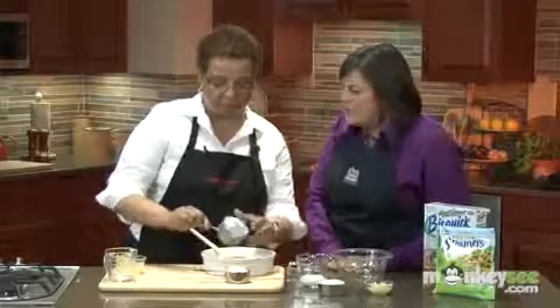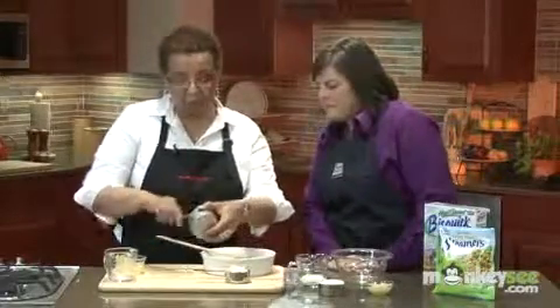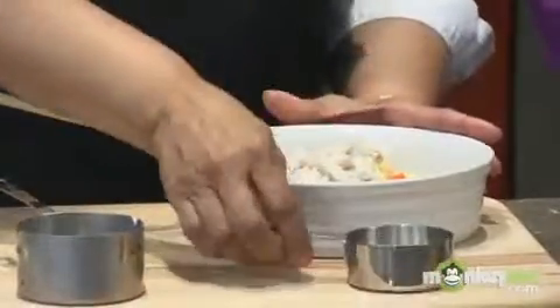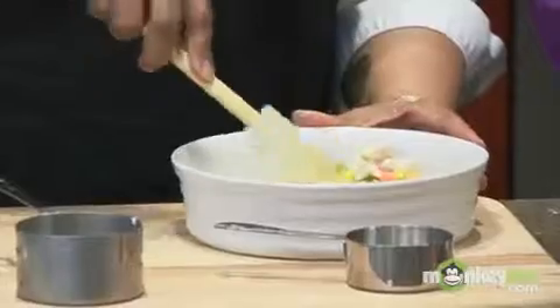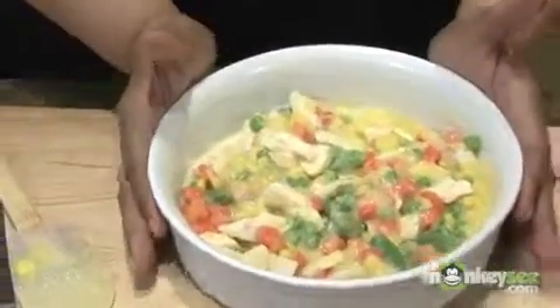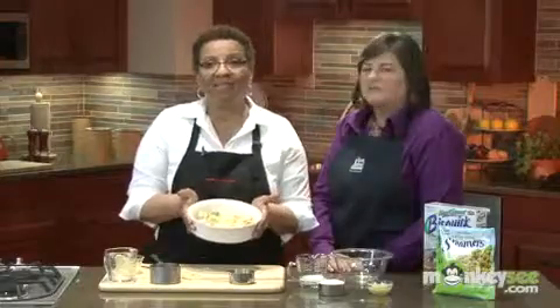What kind of vegetables do you use in chicken pot pie? You can use any kind that you want. Here we're using a variety that's mixed. I've stirred in the vegetables and also one-half cup of cooked chicken. Now I'm just going to stir this together — nothing difficult about this. Now we're going to take this to the microwave and microwave it for three minutes.